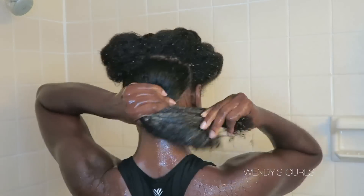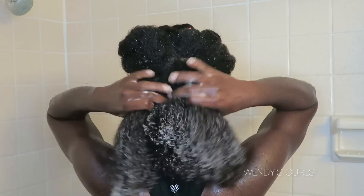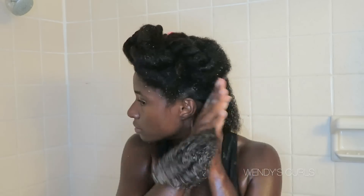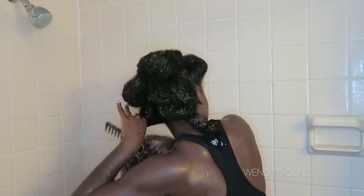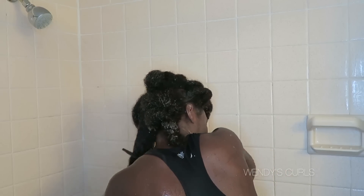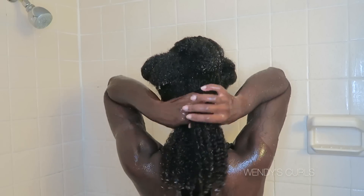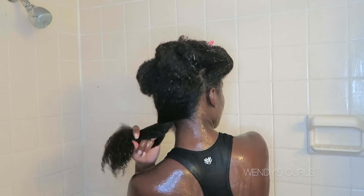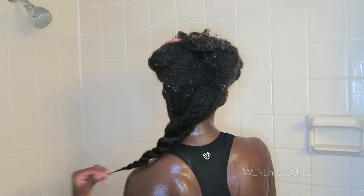I'm using an excessive amount of conditioner — because that's what we do — and I'm placing the conditioner all over the hair, really rubbing it in. My hair was pretty dry, so I really wanted to make sure it was getting that moisture back in. Then I go under the water again to detangle, just to make it a little bit more slippery so you're causing less breakage and fewer tangles. I twist my hair back into place and move on to the next section.